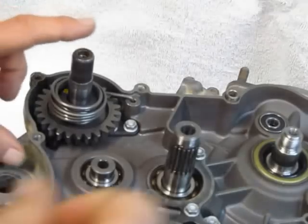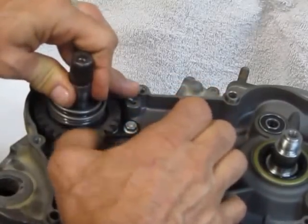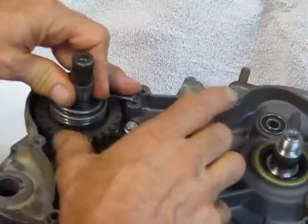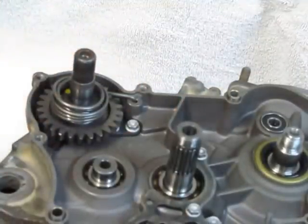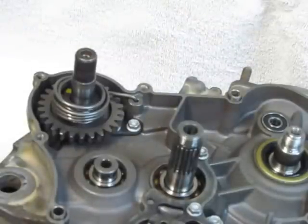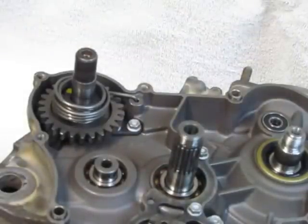Now one thing you want to do is make sure that in this position the gear rotates — and it does. So that is all you do to install the kickstarter assembly on the 125, 144, 150, and 200. Thanks for watching.